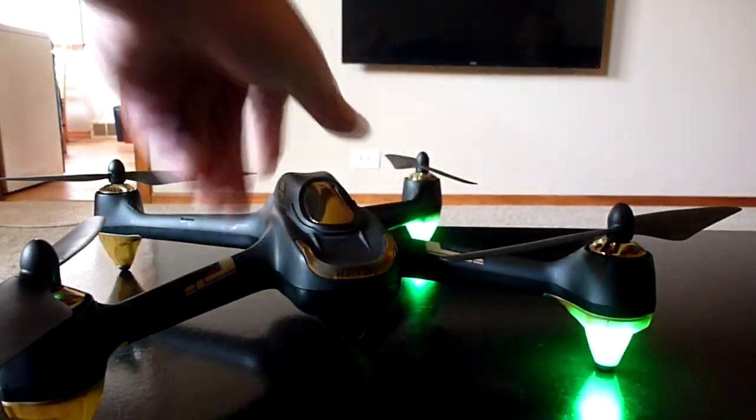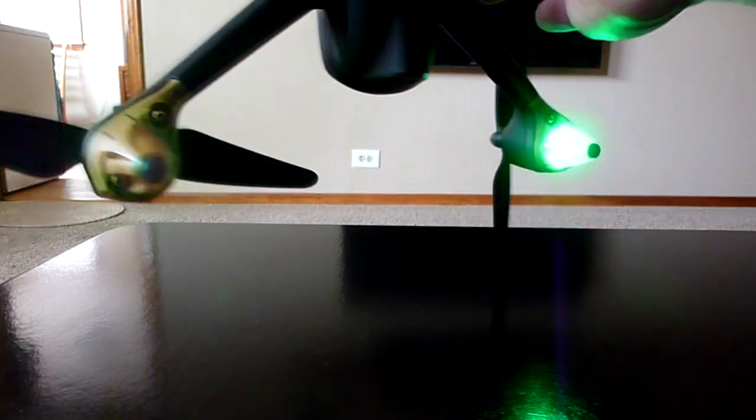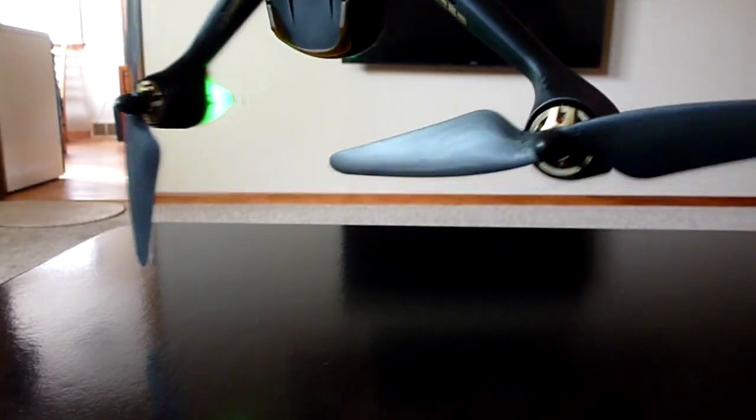The lights have changed to green, so now we're going to go ahead and tilt the quad with the front facing forward. And we're going to turn it the opposite direction, counter-clockwise.